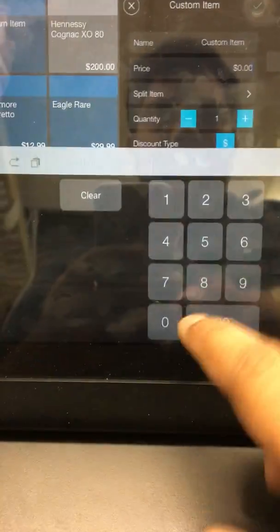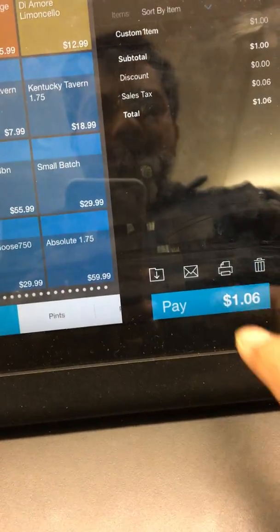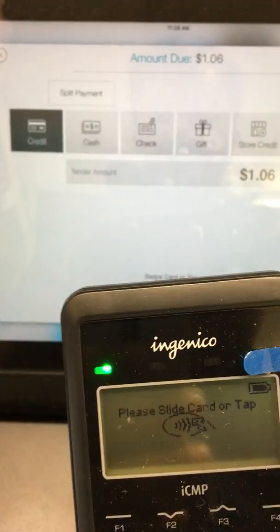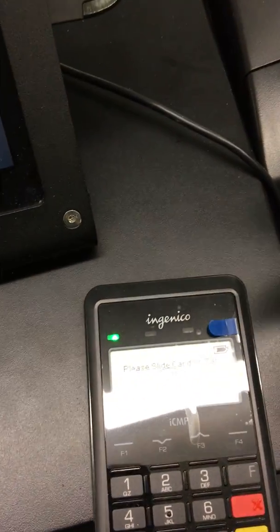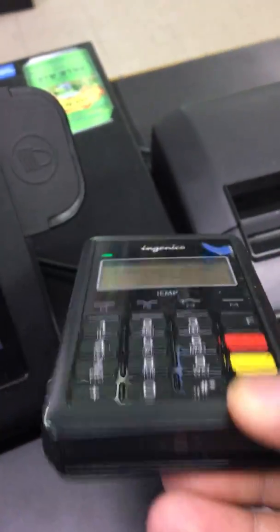Let me show something — I'll enter a dollar amount and keep it on the device. See, it shows 'swipe card or tap.' You can pay with Apple Pay — just keep your phone over the reader and it will do its job. Or you can swipe the card, or insert the card from the slot. See you guys, thank you.